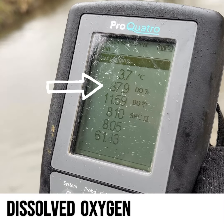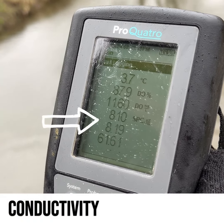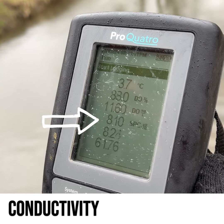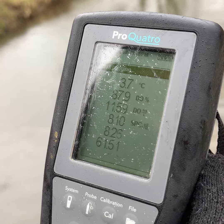DO is the measure of dissolved oxygen in the water — fish breathe oxygen too. And conductivity is the ability water has to conduct electricity. The numbers shown will get higher the more pollutants are dissolved in the water.